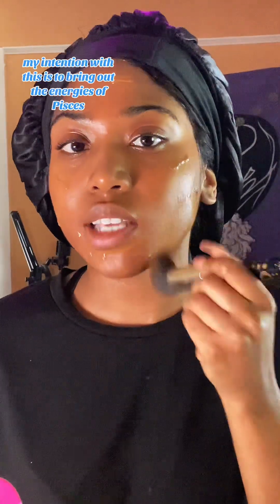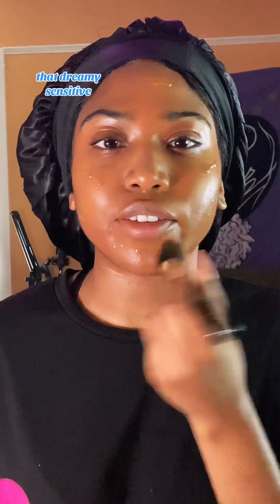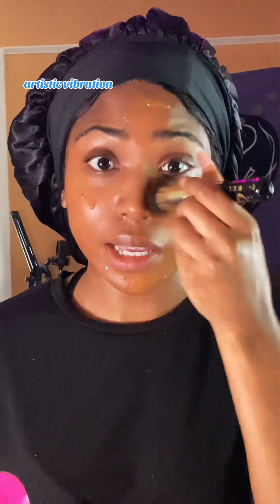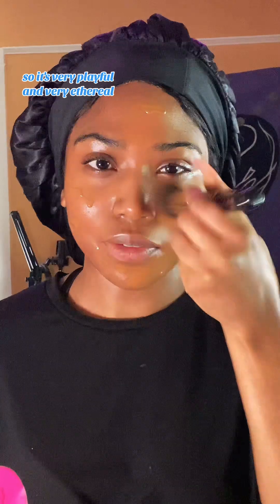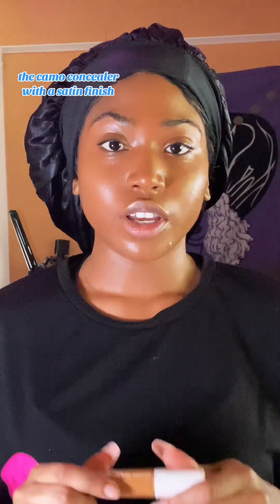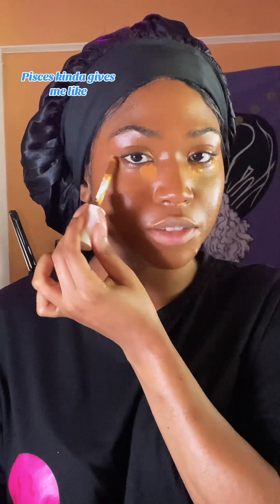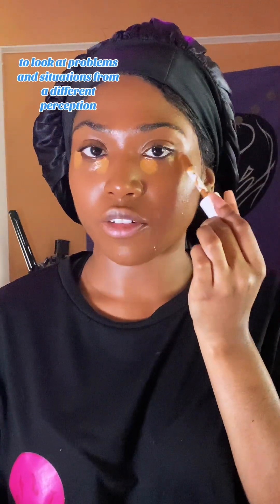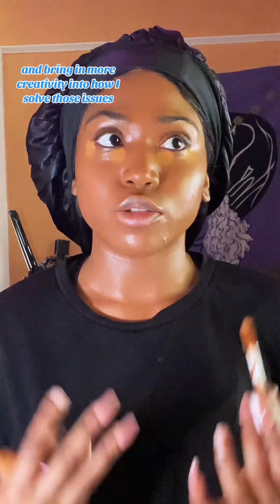Now I'm going in with my foundation. My intention with this is to bring out the energies of Pisces — that dreamy, sensitive, imaginative, creative, artistic vibration that allows you to see life and the world around you in a new way. It's very playful and very ethereal. Now I'm going with my concealer to brighten things up. This is a hydrating concealer from e.l.f., the camo concealer with a satin finish. We're still playing off of that Piscean energy. What I really like about my Pisces Rising is that it gives me the creative freedom to look at problems and situations from a different perception and bring in more creativity into how I solve those issues.